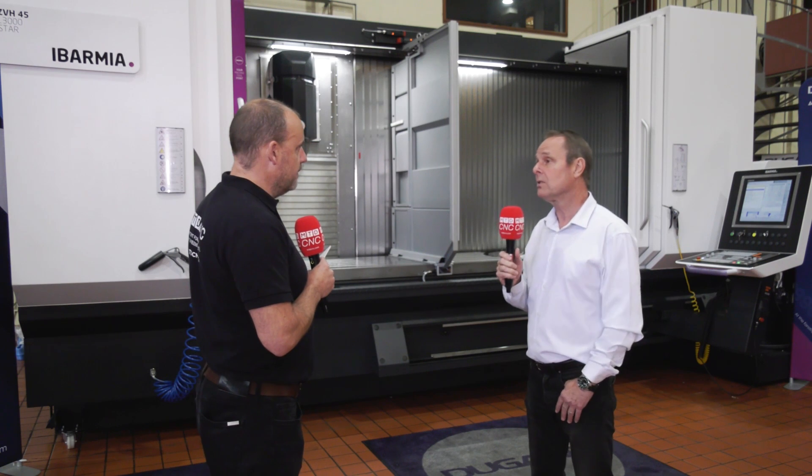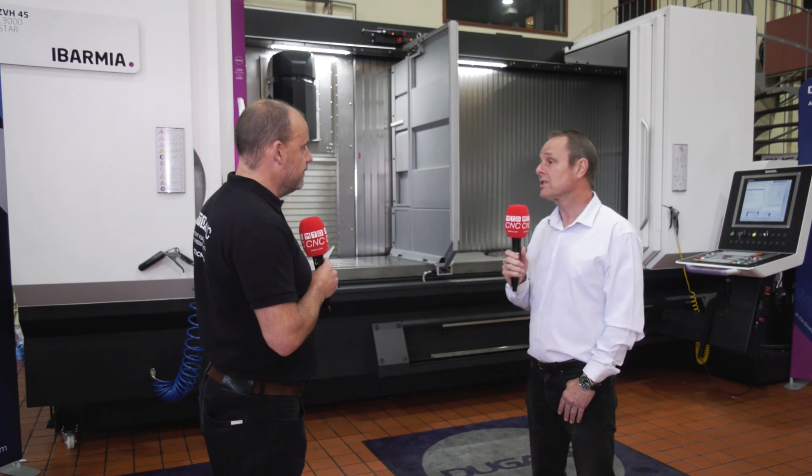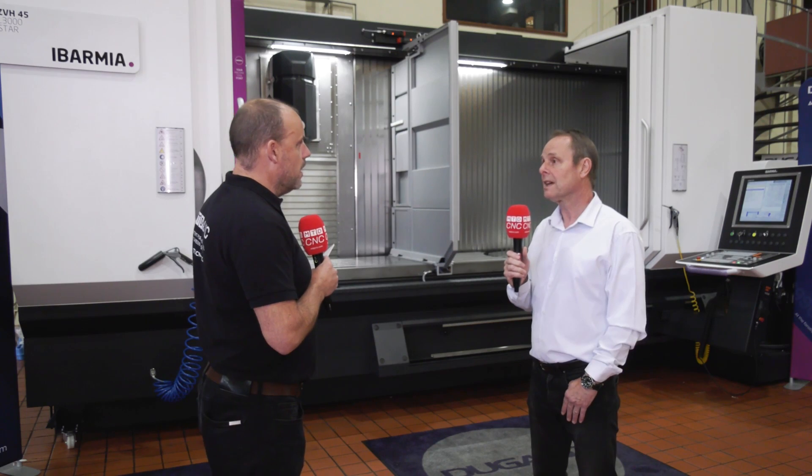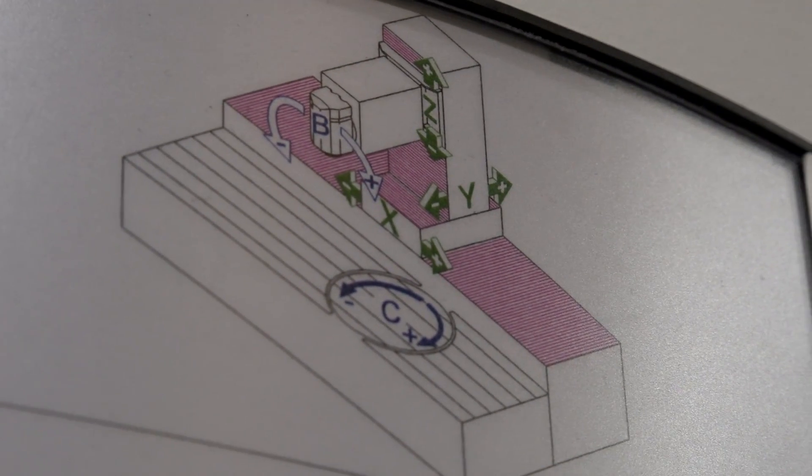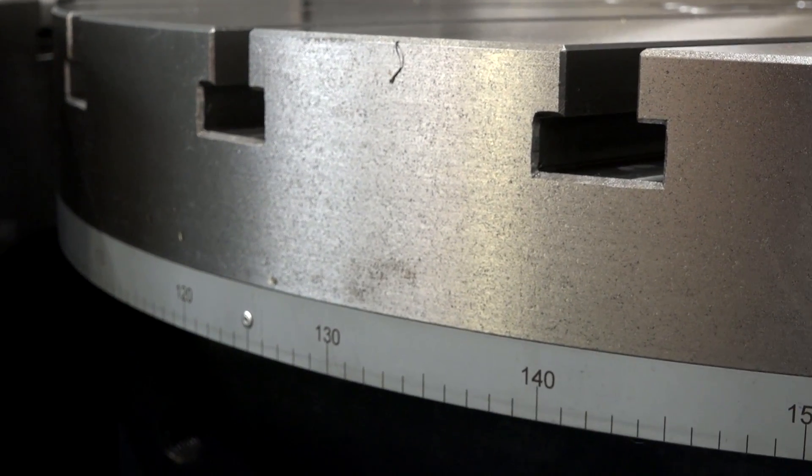All the axes are fitted with linear scales, so we've got incredibly good accuracy and repeatability. That's on the rotary axes as well — all rotary axes including the fifth axis table and the head have got rotary scales, so they're all completely covered from a feedback point of view.